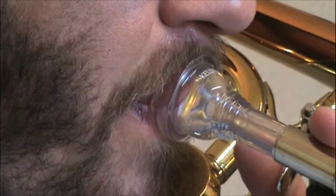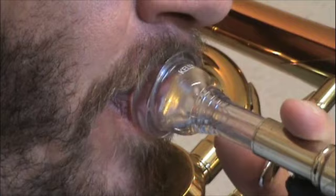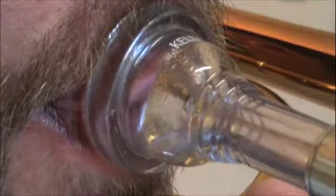This trombonist places the mouthpiece higher on the lips, thereby putting more upper lip inside the mouthpiece. Watching closely at how his lips line up inside the cup, you can see that the airstream is directed downward to varying angles according to the register being played. Even though he plays with his upper and lower teeth aligned and has a horn angle that is close to straight out, the predominance of the upper lip inside the mouthpiece makes this a downstream embouchure.